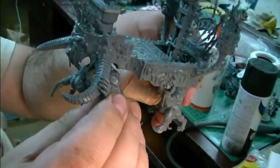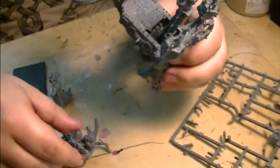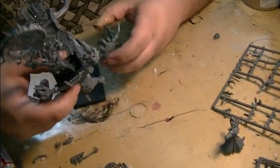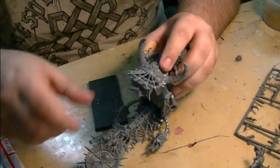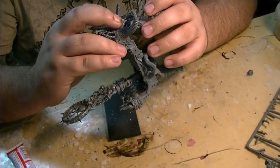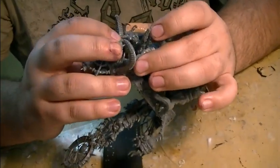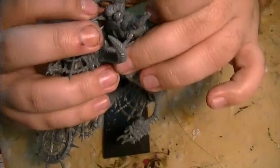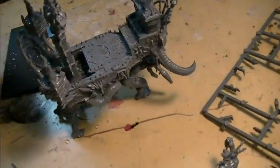Then you put the main body together. I'm going to have to finagle this to get it on correctly. If you use plastic glue, you've got a lot of leeway — maybe about three minutes to pull it apart and put it back together before it becomes intractable. You can see where his hands are supposed to go, and test fitting it helps a lot.